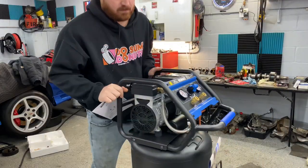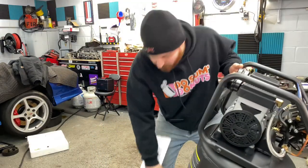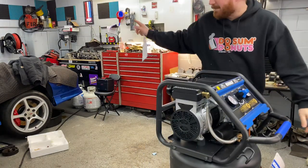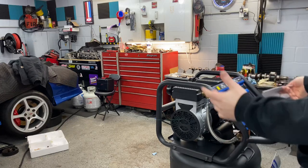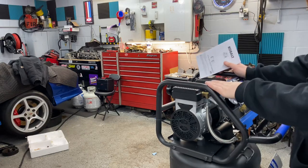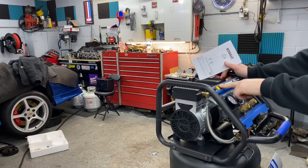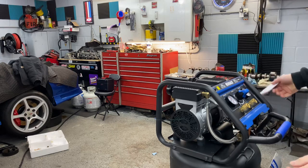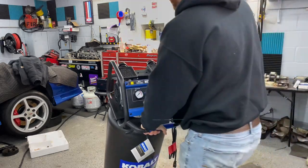I'm really looking forward to seeing how quiet it is. I looked up a couple of videos on YouTube quick and it seemed really quiet. That's one thing I hate about that compressor — it takes some time to fill up, which most of them do. I think this one goes zero to 150 PSI and it takes about five minutes or so when you first start it up. But if it's quiet, I don't think I'm going to mind it too much.